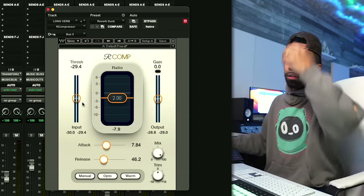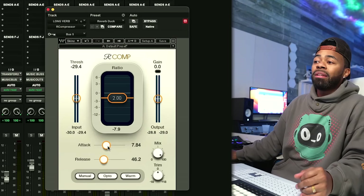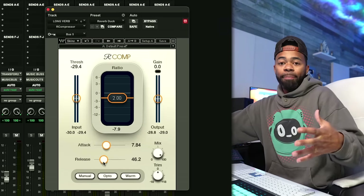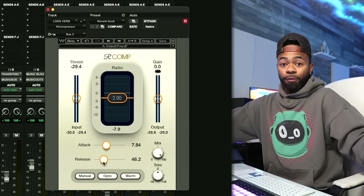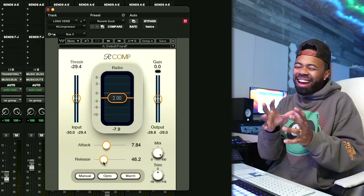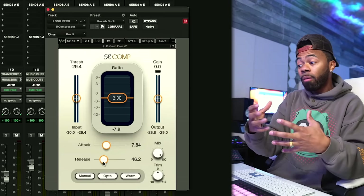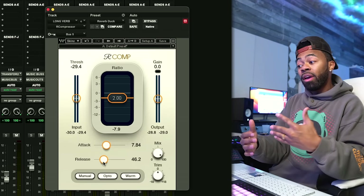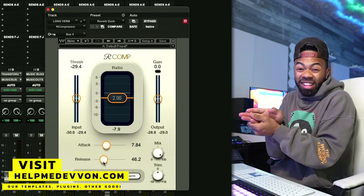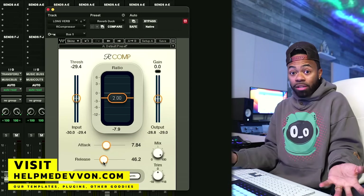Looking at my attack and release settings: I have it at a fast-to-medium attack and a slow-to-medium release. I still want it to grab the initial transient information of the reverb pretty fast, but not so much that it feels completely squashed. I also want it to feel smooth — I accomplish that by making the release slower, which makes the reverb feel a little more lush. There are a lot of different ways to do it; use your ears.